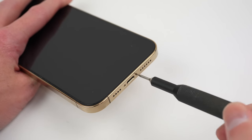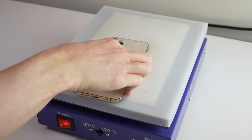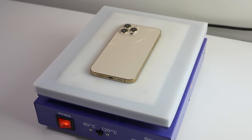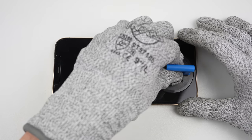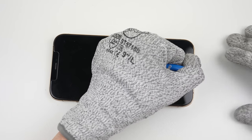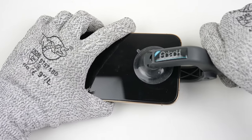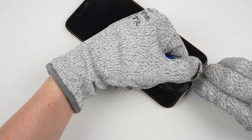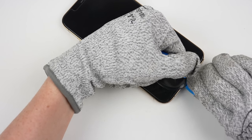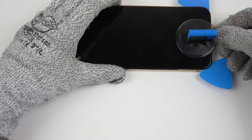To begin, I'll unfasten the two Phillips screws from the bottom of the iPhone and place the device on a heat plate for several minutes to soften the adhesive holding the screen in place. Afterwards, a suction cup can be used to lift up on the display to create a gap between the display and frame. It took a few attempts and some reheating, but eventually a gap formed. With the plastic pick inserted, it can be worked around the display to cut through the adhesive and unlatch the display's clips.